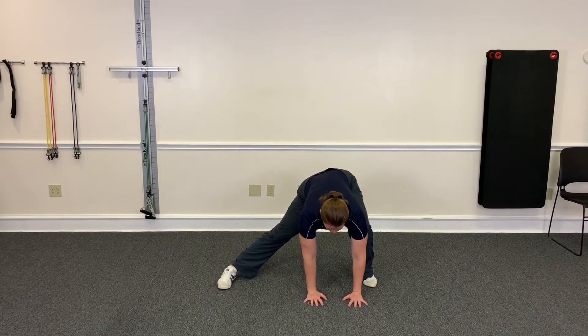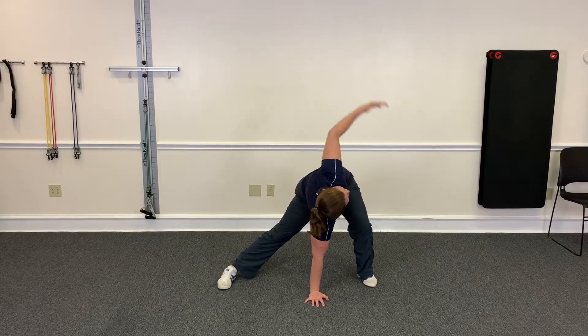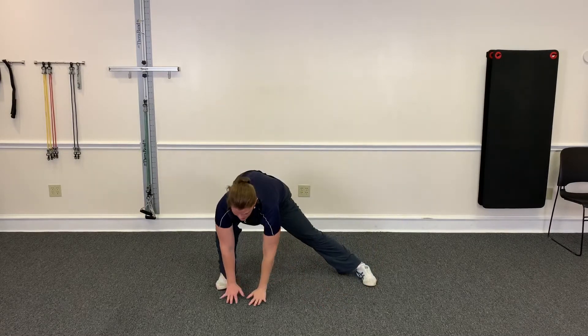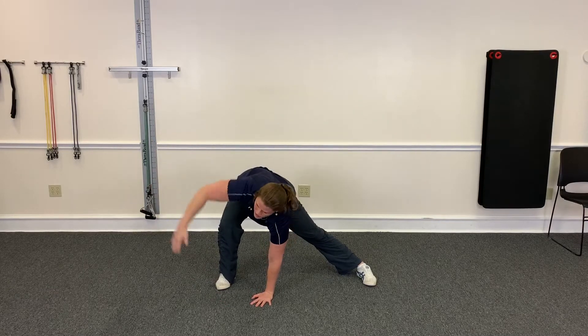You're going to go here, see if you can touch the ground, and then you're going to rotate — twist towards the bent leg here and bring it back down. Then go to the other side here and twist towards the bent leg.